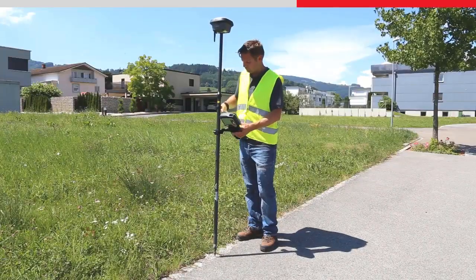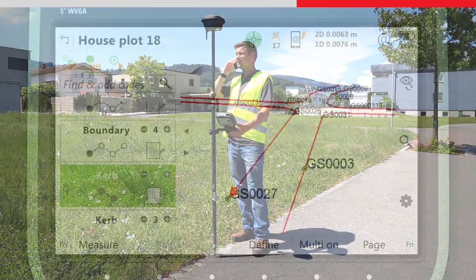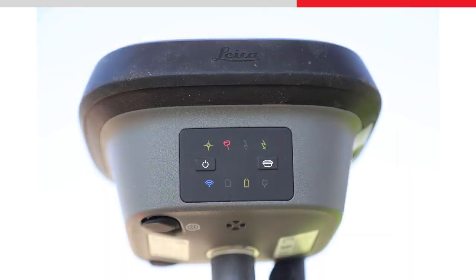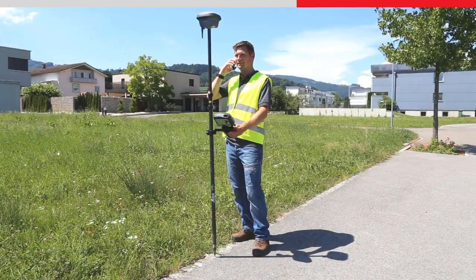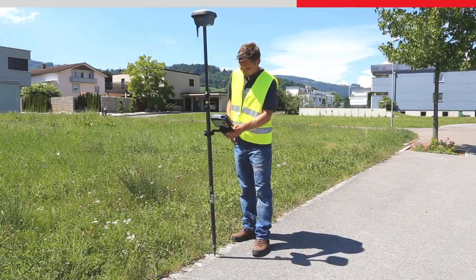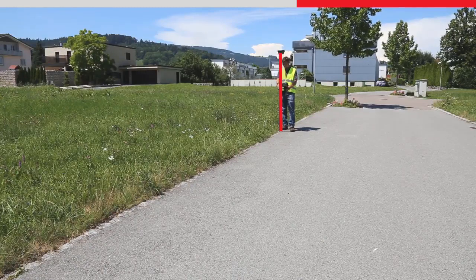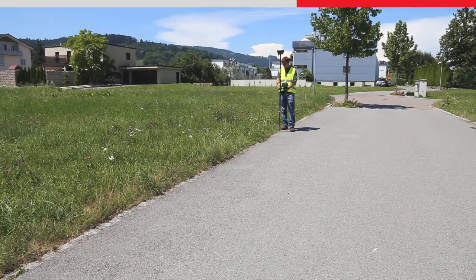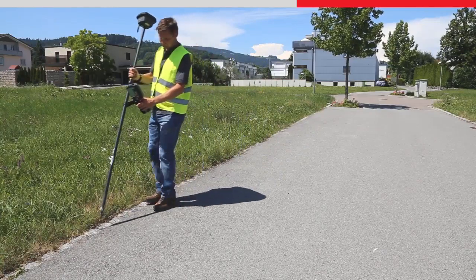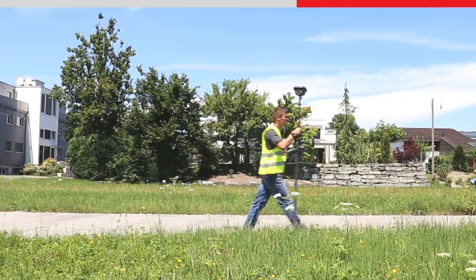If the GS18T sensor stops moving for more than about half a minute or so, the tilt compensation will be stopped. This is shown by the position icon in Leica Captivate losing the green bubble. The tilt indicator will also switch to red, and the GS18T is no longer providing a tilt compensated position. If you want to measure a point, there is no need to change any settings — simply level the pole to vertical using the standard pole bubble and measure the point. To start the tilt compensation again, all that is needed is to walk to the next point to be measured. With tilt compensation and no need to hold the pole vertical, measuring points is really fast and accurate.